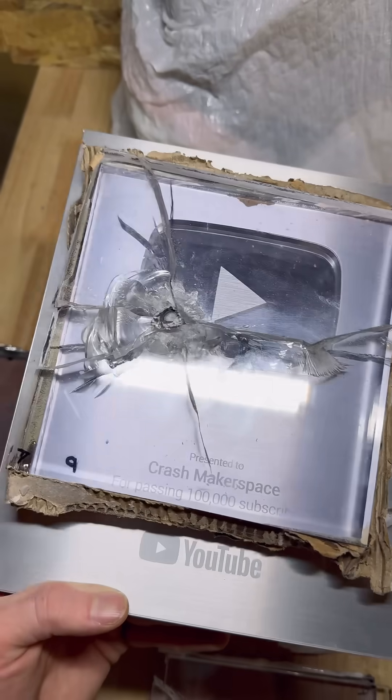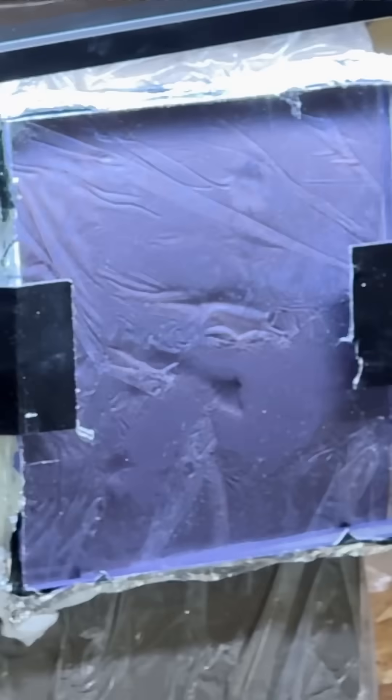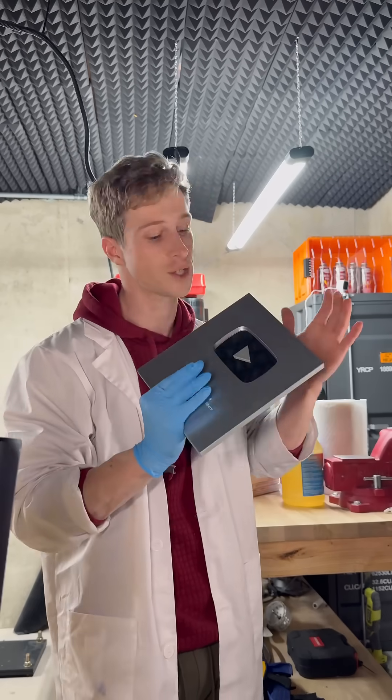I want to make my play button bulletproof. The first challenge is actually making ballistic glass clear — very see-through, very transparent. I went through a lot of different materials, techniques, and processes to get this ballistic glass to stop rounds while being extremely transparent, because I do want this to look glossy and shiny.